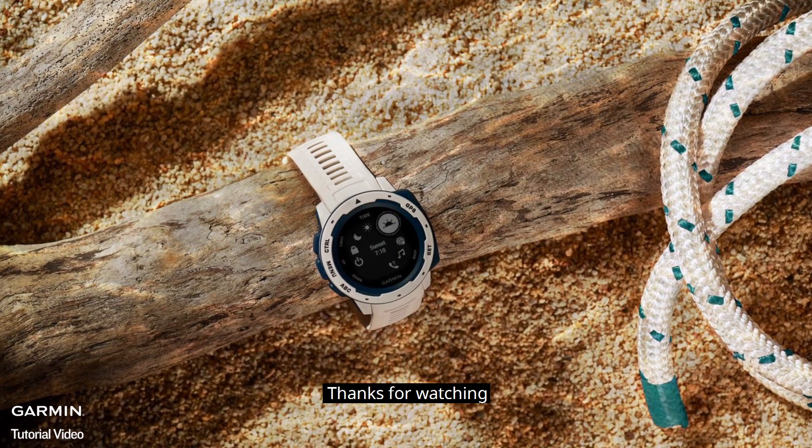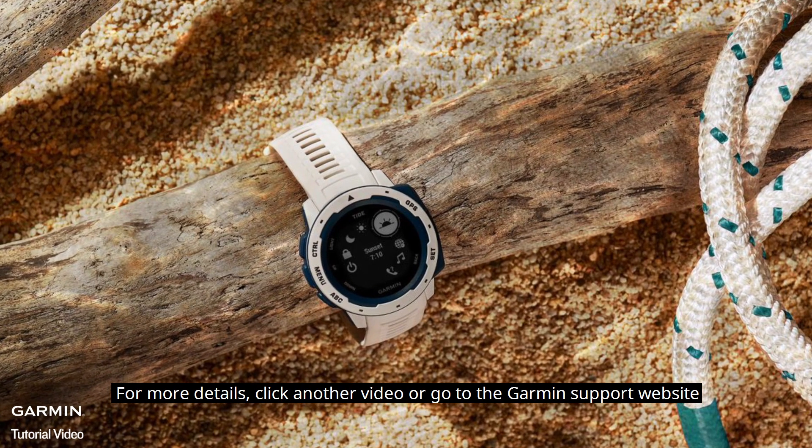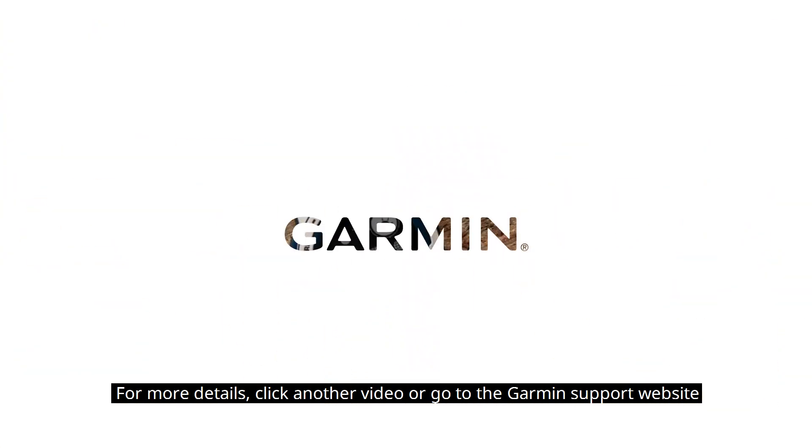And that's it. Thanks for watching. For more details, click another video or go to the Garmin Support website.